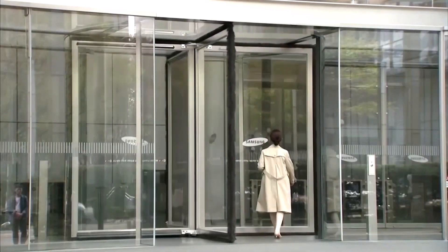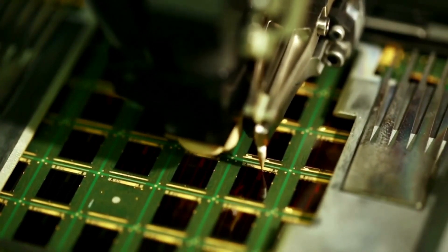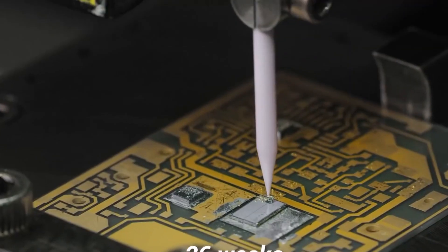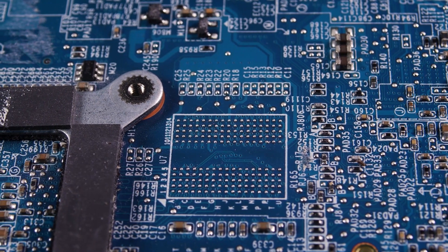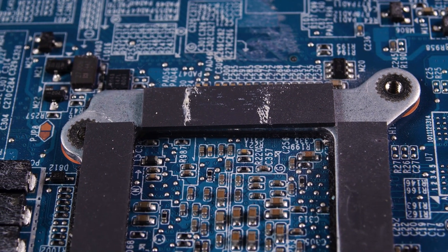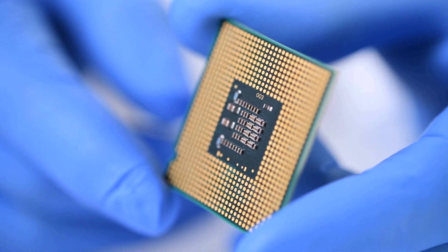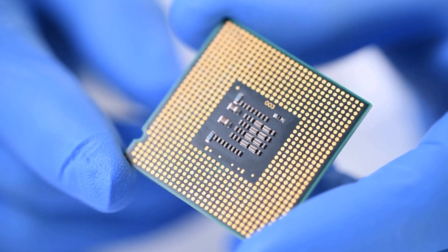Samsung Electronics has commenced the taping out process for its inaugural system-on-chip utilizing Samsung Foundry's advanced 3nm gate-all-around process. Mass production for this chip is anticipated to commence within the coming months. Synopsys, Samsung's partner in this endeavor and an electronics design automation firm, disclosed that Samsung leveraged its EDA suite to enhance the chip's performance. Taping out signifies the conclusive phase of a semiconductor chip design process, where the ultimate design file is forwarded to the foundry, enabling the creation of masks essential for mass production.